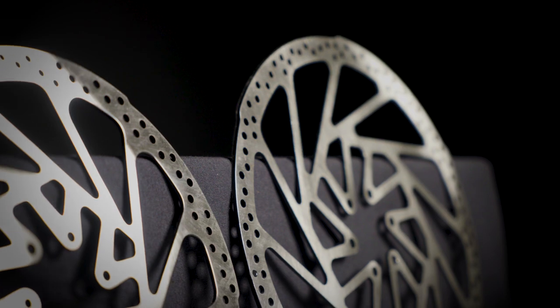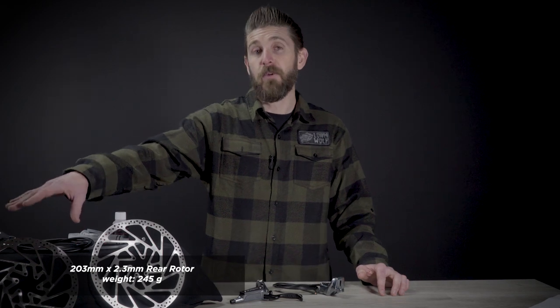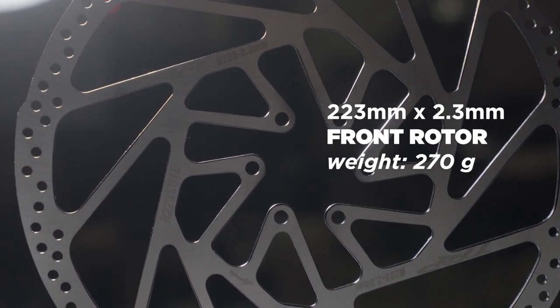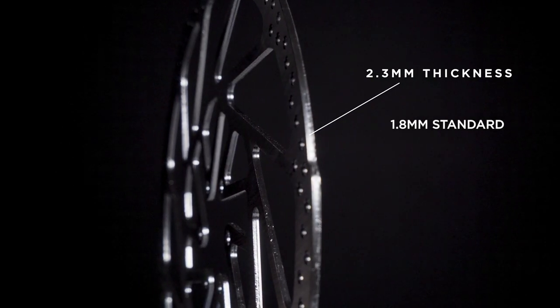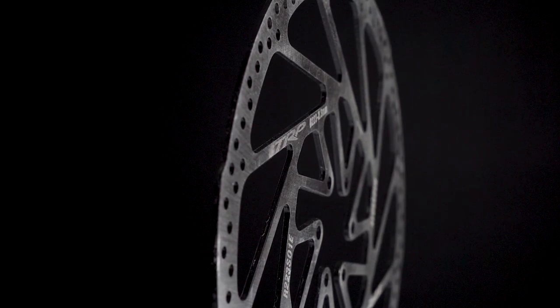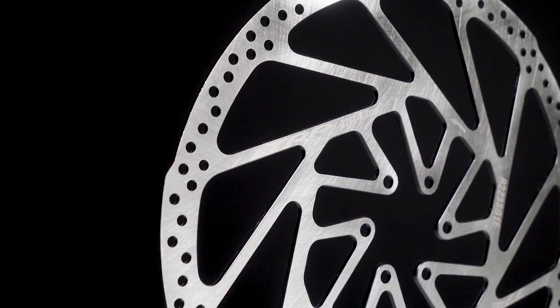The first thing that might jump out to you is the size of this huge rotor right here. This is a standard rotor, which we're going to be mounting on the rear of our bike. Next to it is the 223mm front rotor that we're going to be mounting on the front of our Trek Rail. The new rotors are 2.3mm thick, whereas a standard brake rotor is typically 1.8mm thick. The 2.3mm rotors resist warping due to heat by up to 47% more than a standard 1.8mm rotor.